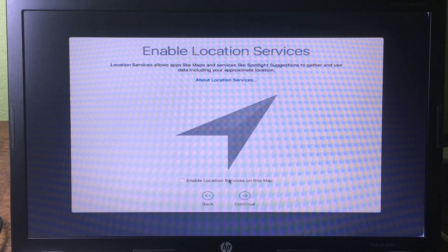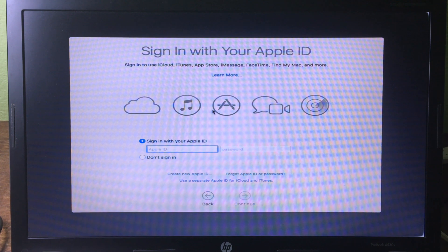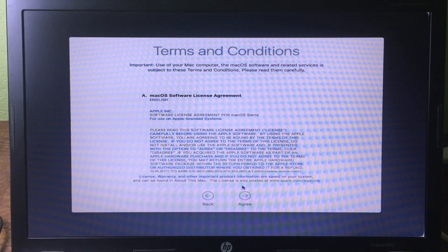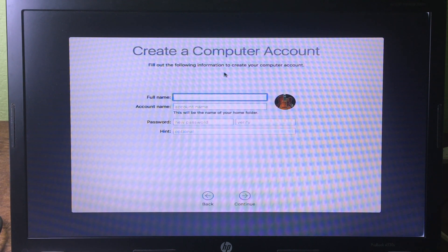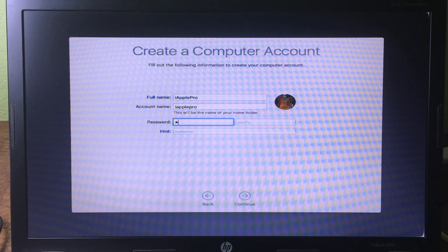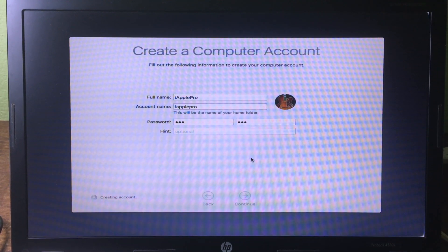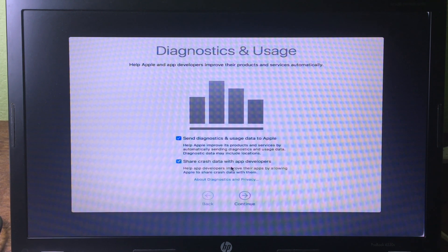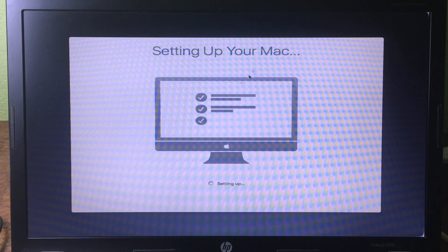Click Continue, then Don't Use. We can set up the Apple ID later, so click Don't Sign In, Continue, then Skip. Click Agree, Agree again, and give it a name — I'm going to use iApplePro. Set a password, I'll use 123, click Continue. Choose your time zone, click Continue, and Continue again. Your Mac is now setting up.